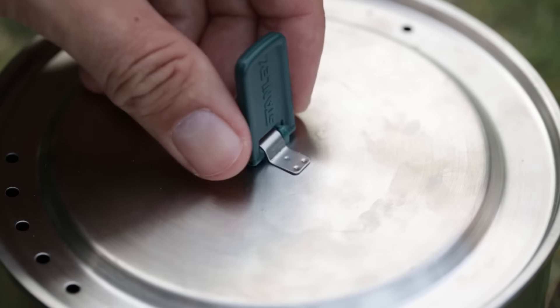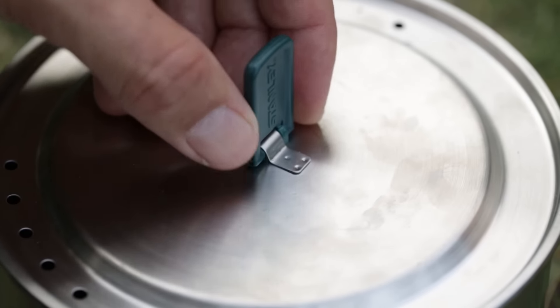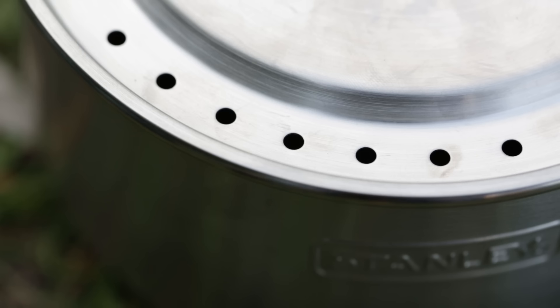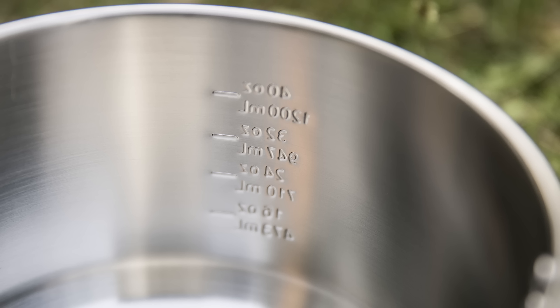In the center of the lid is a small plastic handle that allows you to pick up the lid without burning your fingers. On one side are 11 holes which can be used for draining fluids when the pot is covered. Volume markings are set into the side of the pot and can also be read from the inside.